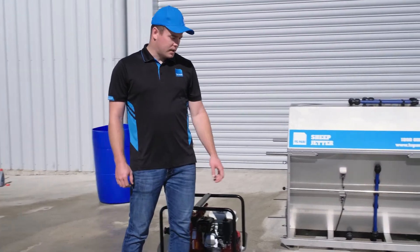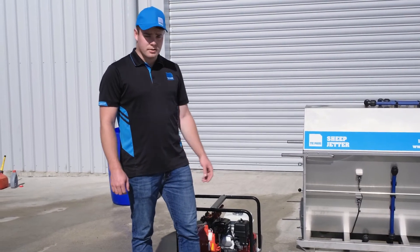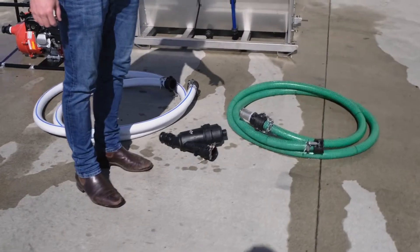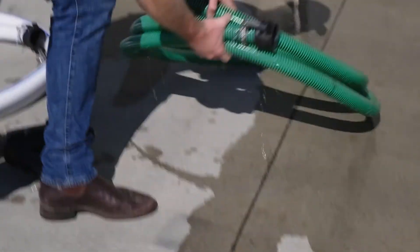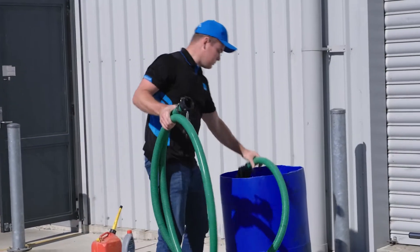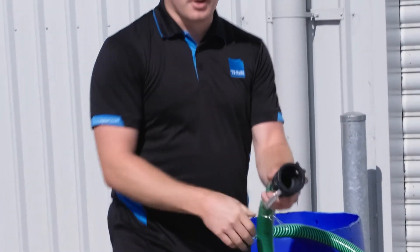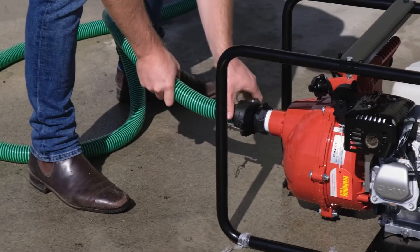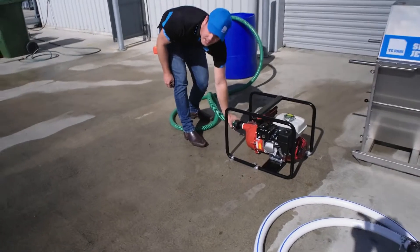First I'll show you how to connect the hoses to the pump and also to the jetter. We have our inlet hose, which is what we place into our receiver tank where you mix a chemical. It uses cam lock fittings that connect onto the pump, and the cam lock fittings also have an R clip so that they can't come undone.